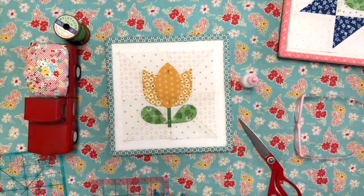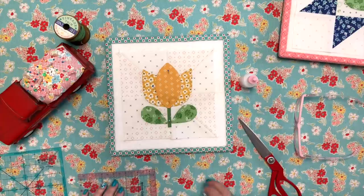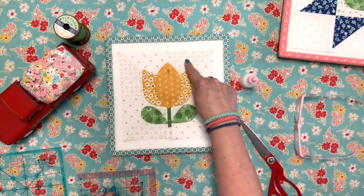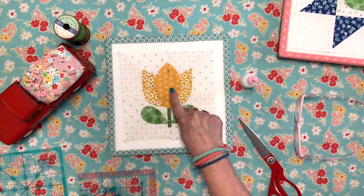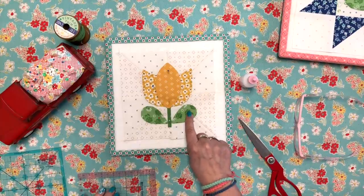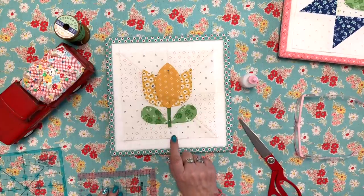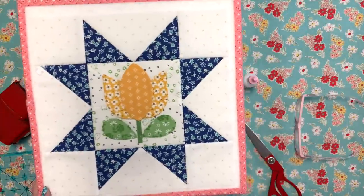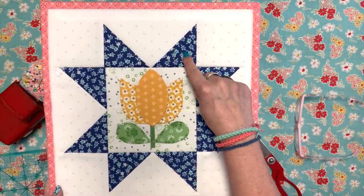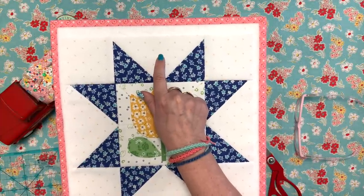Before I move on to the next block, let me identify the fabrics. Both backgrounds are from Bee Backgrounds. The tulip is from Stitch, the center tulip piece is from Flea Market, and the leaves are from Granny Chic. The stem is Bee Cross Stitch. In the star I did, the fabric is from Flea Market, and the background print is from Bee Cross Stitch — not Bee Backgrounds.